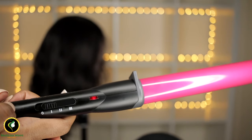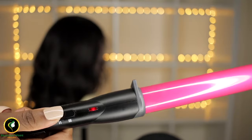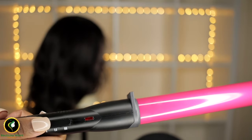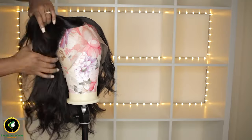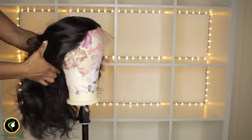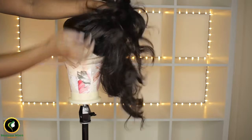When it was finally turned on, there were only two heat options even though it was showing three. I will be curling this 360 Brazilian Virgin wig from our factory so you can see how the curls come out.